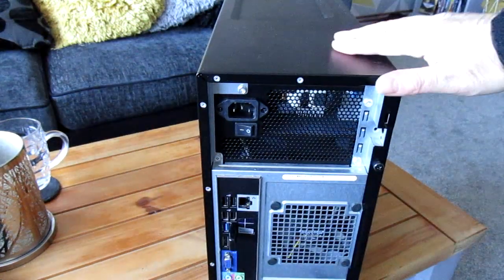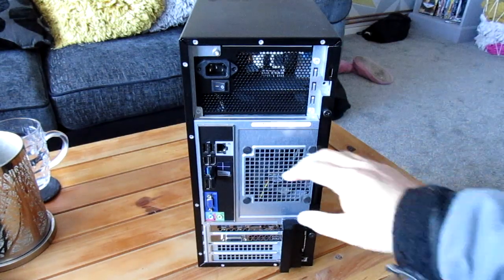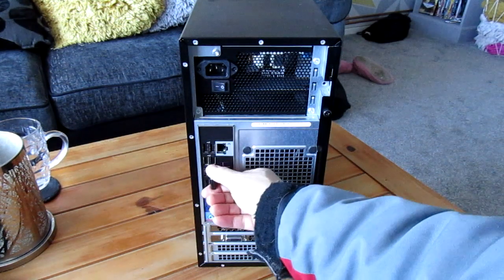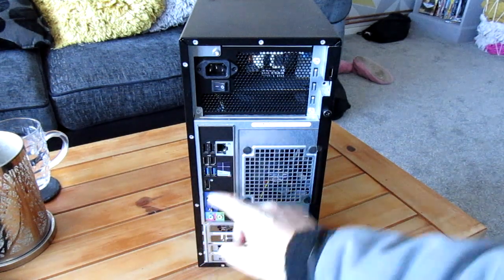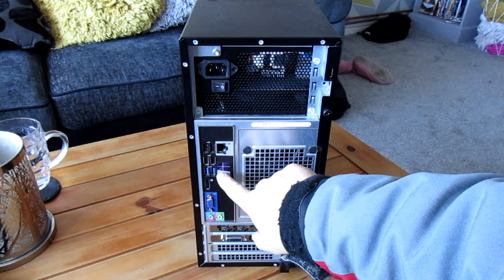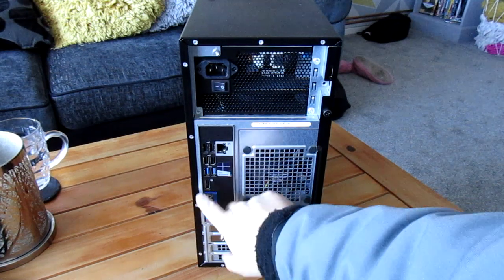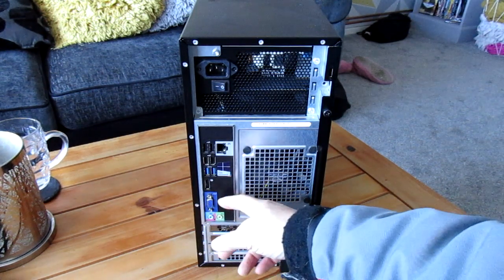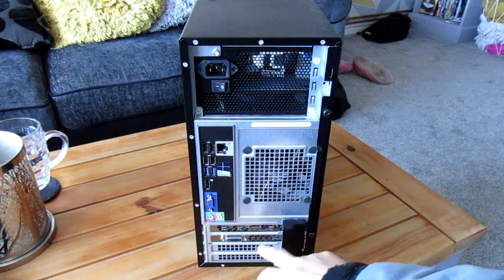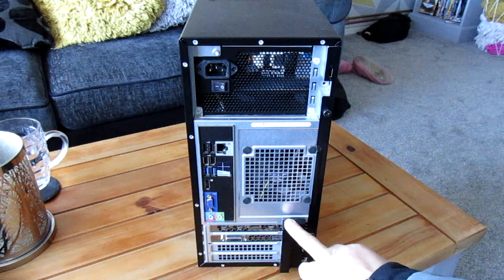On the back, if I can just run through it, we've got the Ethernet cable, you've got four USB 2 ports, two USB 3, which is important. I think that's an E-SATA, VGA port if you're using the onboard graphics which won't be, microphone and headphone in and out.